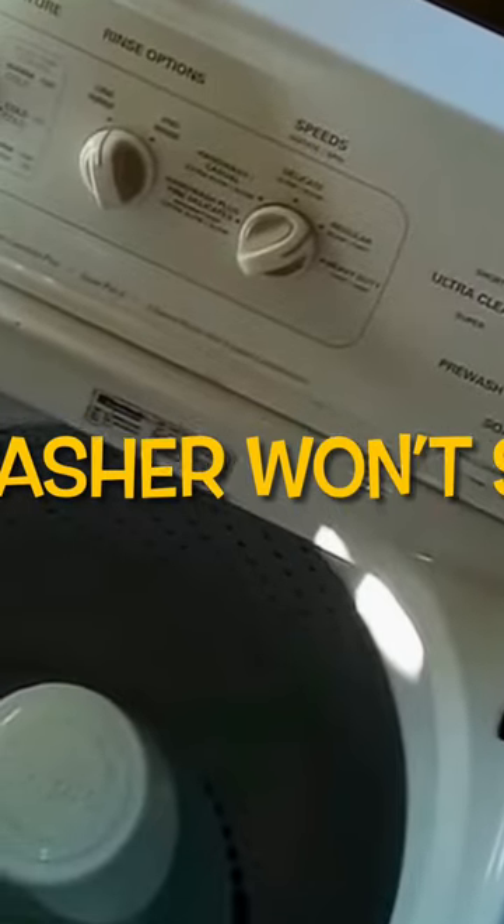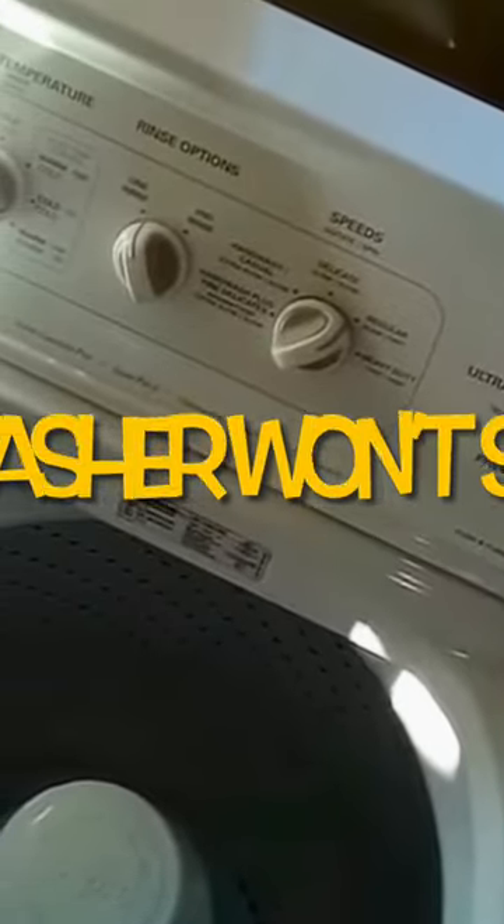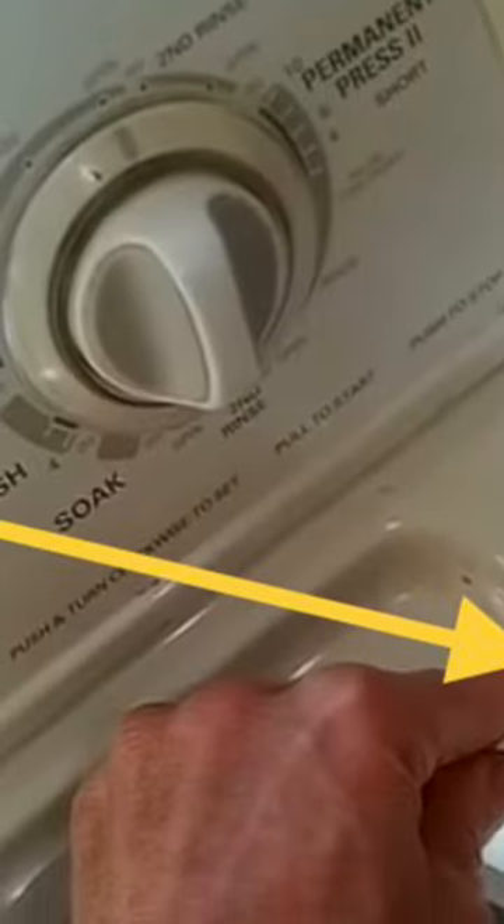We have a Whirlpool washer that won't spin or drain. We push in on the little lid switch and we don't hear anything, so we're going to unplug it and work on the lid switch.